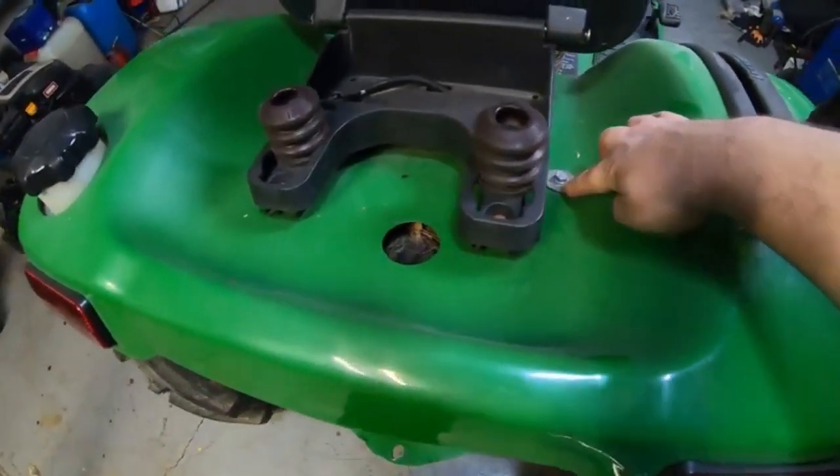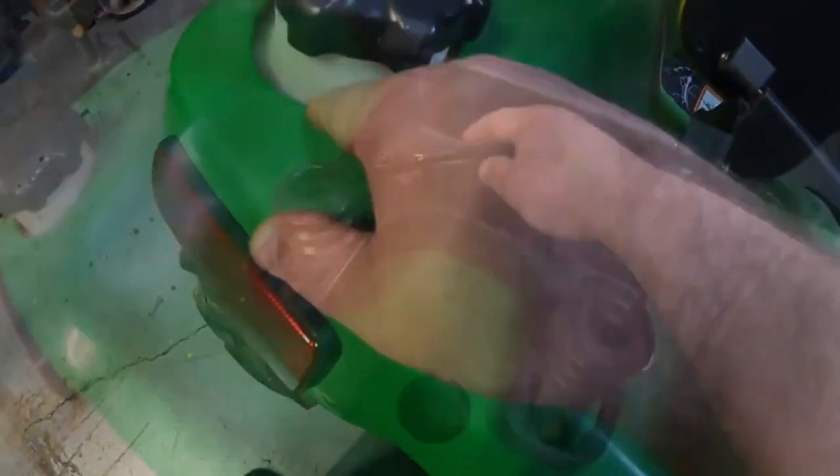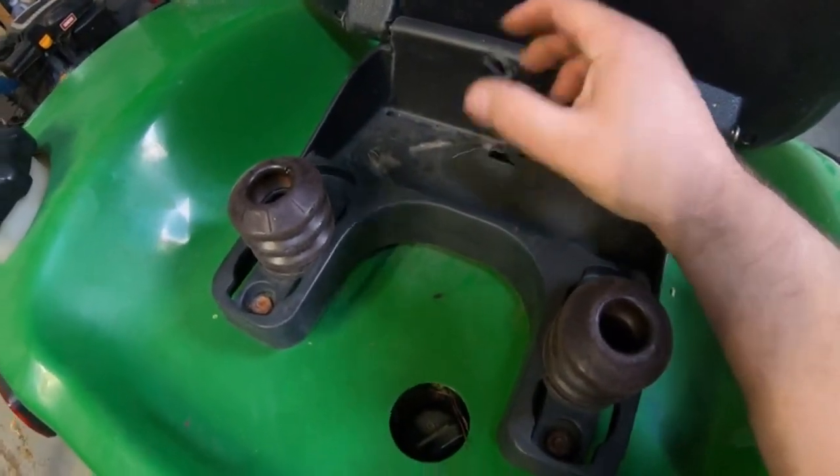Back here next to the seat, you've got a bolt here and a bolt here on this side, and you have to take your gas cap off to get it through this hole. This one here, somebody's already bypassed the seat safety switch — when we get done I'll hook this back up. You have to take that loose to get it off of here.